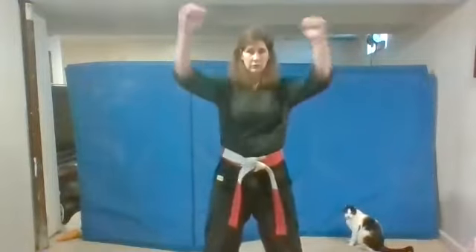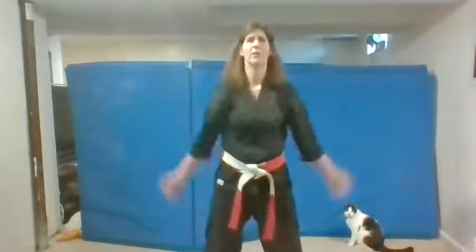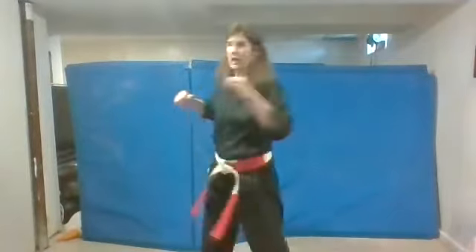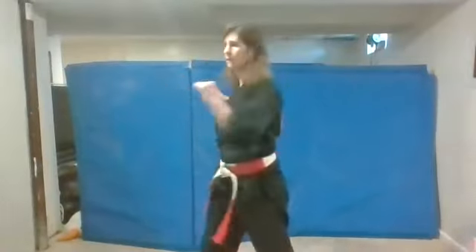So now you guys can stand back up. Let's take a deep breath in, and bring your feet apart. Circle your arms forward, and we're going to warm up with our kicks. Now circle your arms backwards. Good. Now you're going to twist side to side.